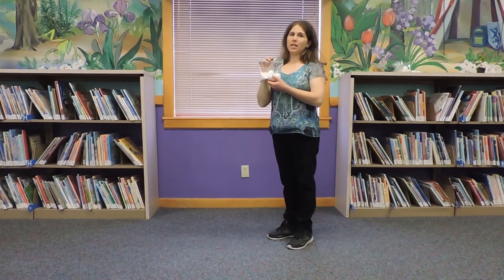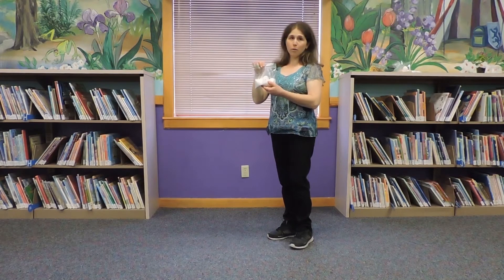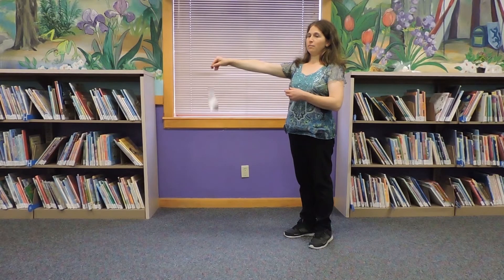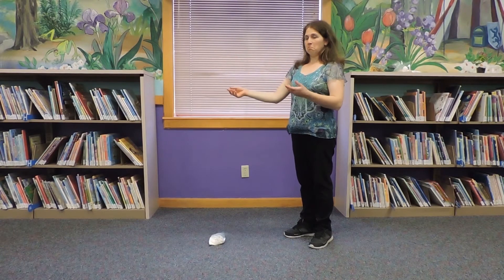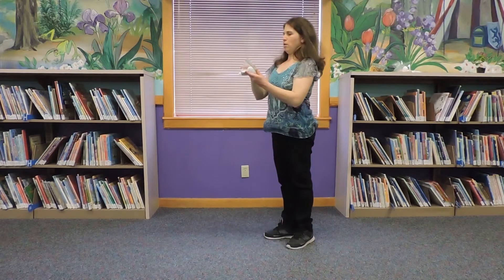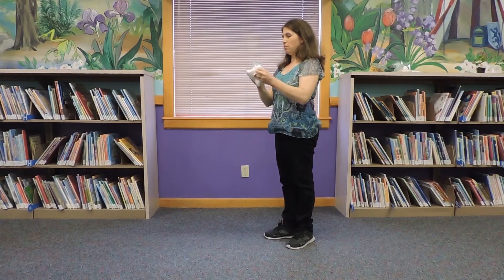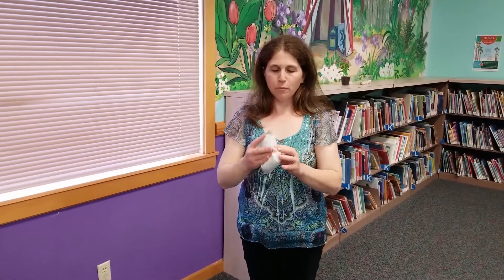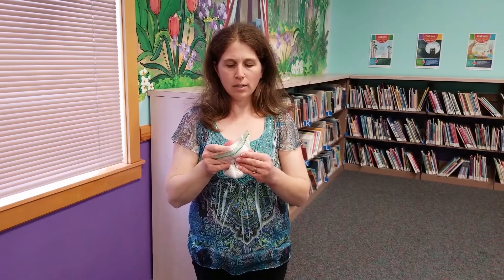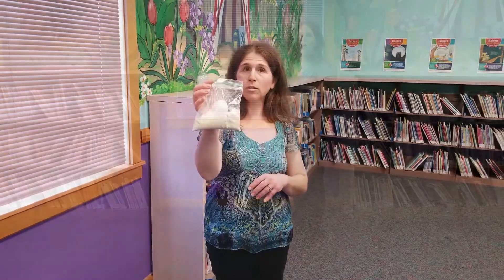Now we have our Humpty Dumpty in flour. Flour is pretty soft, so let's see if flour will keep our Humpty Dumpty safe. Are you ready? Humpty Dumpty — let's see. I can hardly tell. He may be safe. Let's see our Humpty Dumpty. I don't see any cracks in him. I think our flour might have worked!